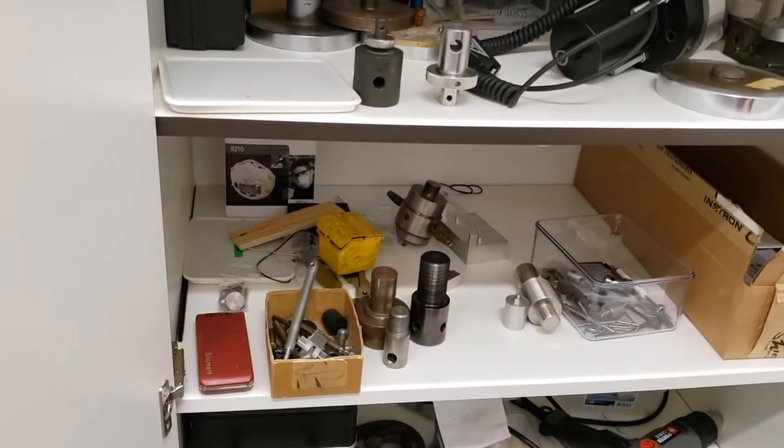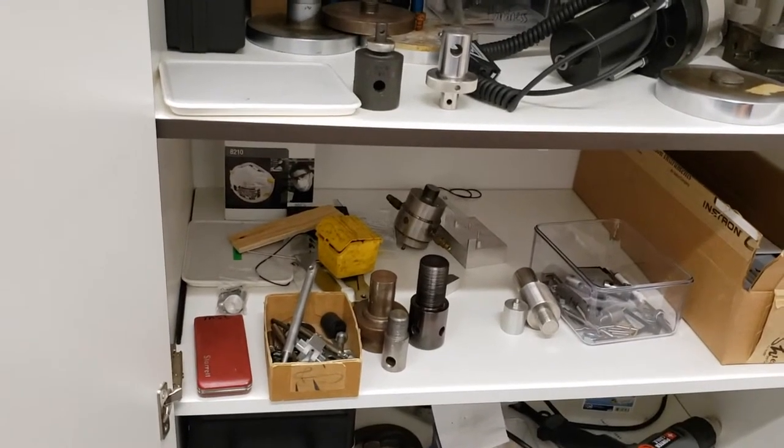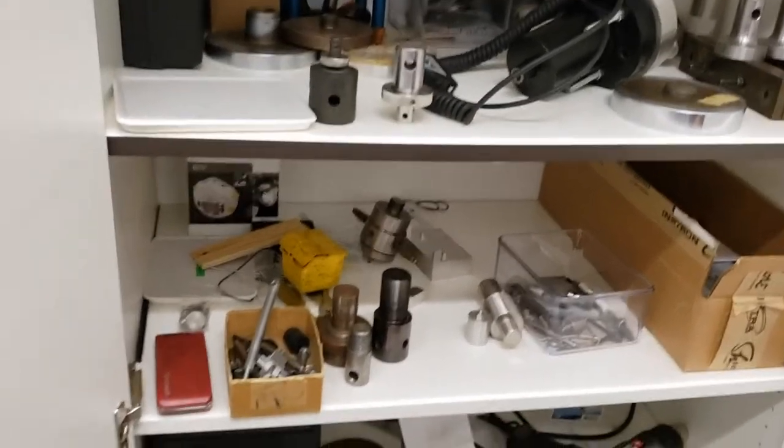A note: whenever you're using the Instron, you should be wearing safety goggles. Safety goggles are located on the front desk in the front room where you entered the MCL.